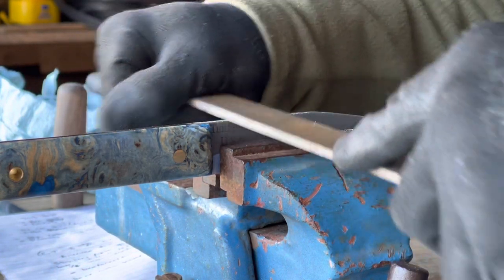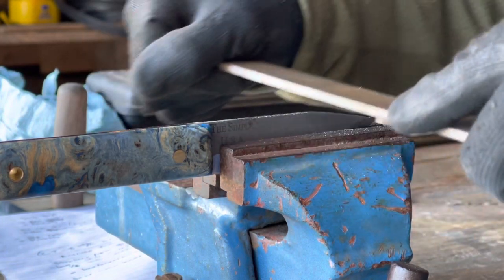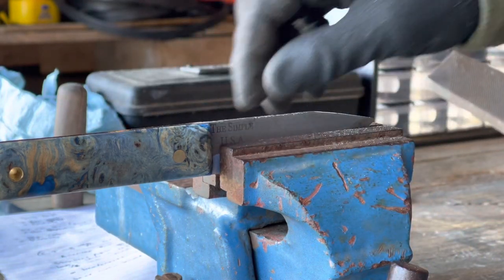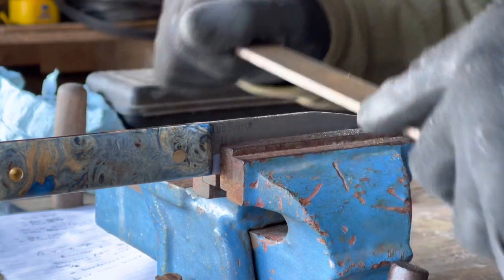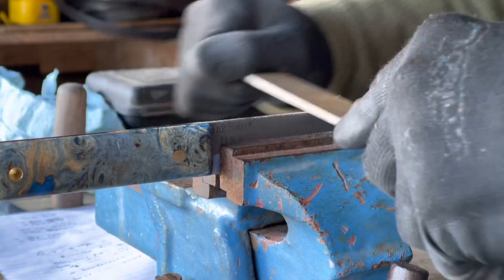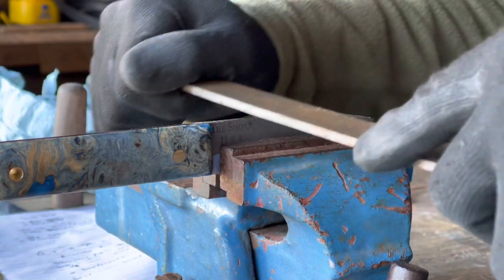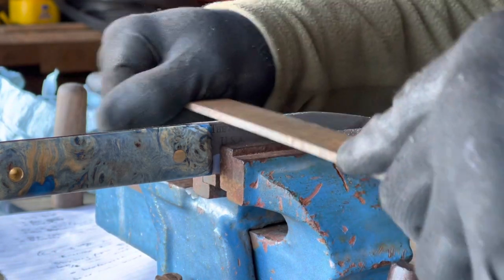The blade is about an eighth of an inch thick, which is sturdy enough. You can make thicker blades, but then they don't slice quite as well — it's hard to get them as sharp because the thickness of the blade kind of hinders that. I like this thickness. An eighth of an inch is about perfect for a knife strong enough where you can use and abuse it, beat on it, baton it — it's not going to break — but thin enough where it's going to be sharp enough for some delicate work. I could put it on the grinder, but the grinder is just too aggressive and would remove too much material too fast, so I just want to be careful with it and take my time.